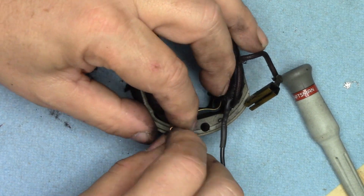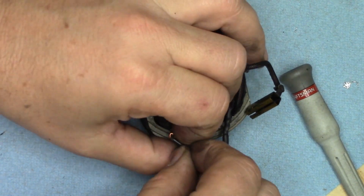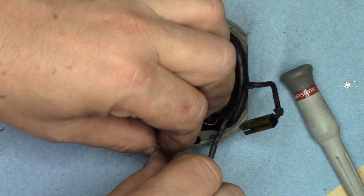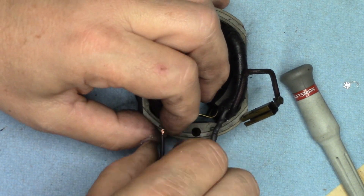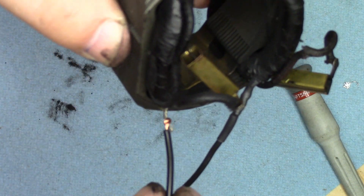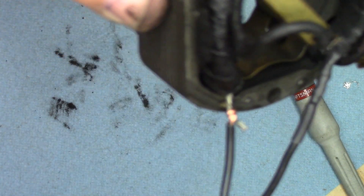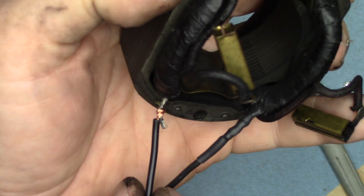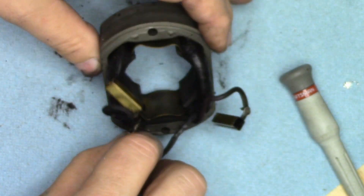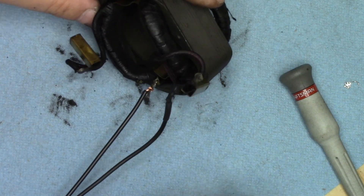We've got the first one in place. I'm going to go ahead — lather, rinse, repeat — and get the second one on. And once again, you can see I have it wrapped in place. I'm going to position it thusly.